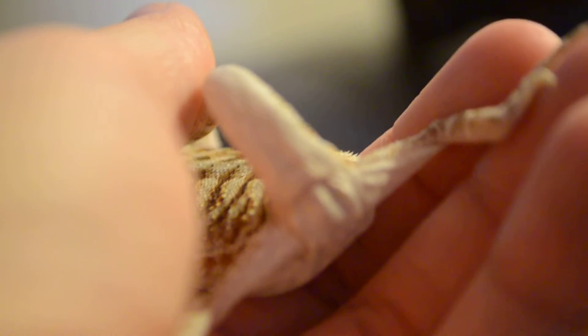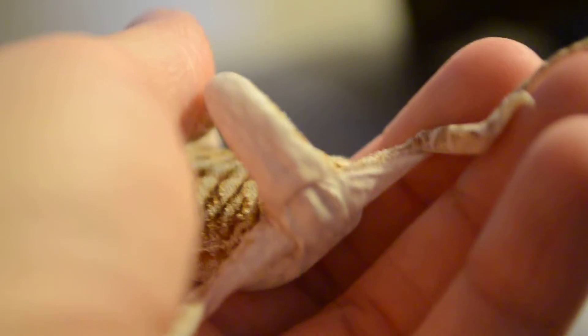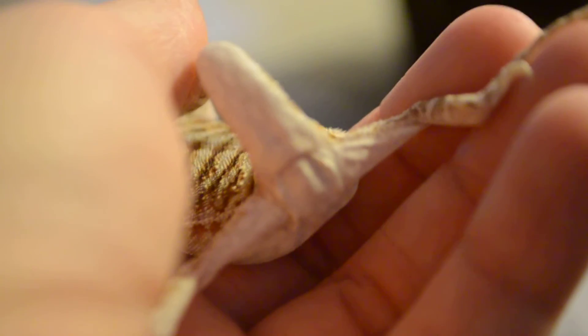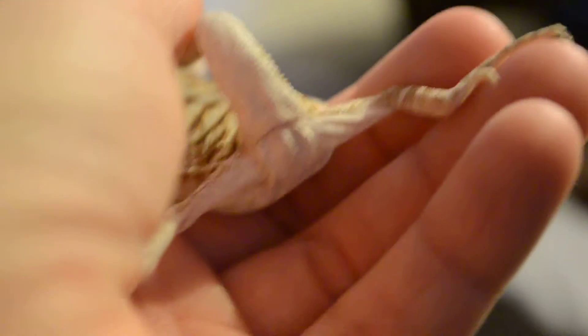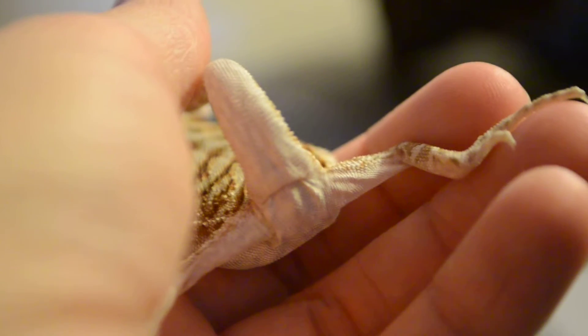I'm hoping it's a boy, because I named him Thor. But if it's a girl, I guess I'll just have to switch his name. Anyways, so that's that.